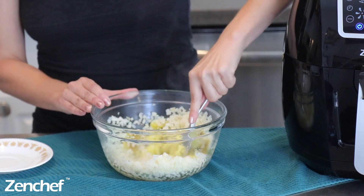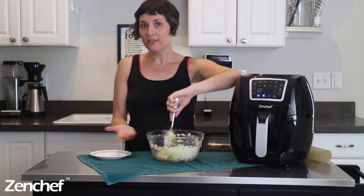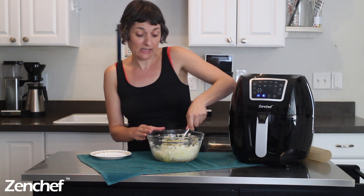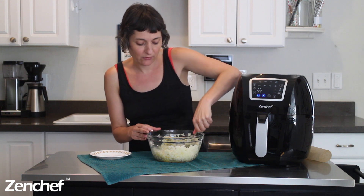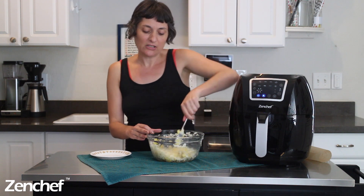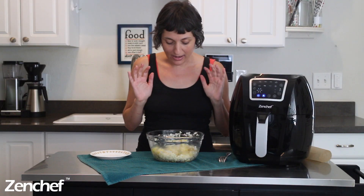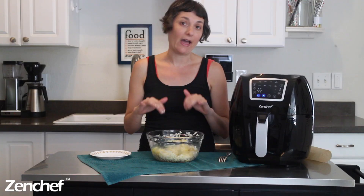I tried all kinds of different binders — I tried flour and cornstarch, I tried using flax meal — but nothing gave these tots that kind of texture and taste that you would expect from a tot like a potato did. Potatoes are just the best. And it's only half of a small potato per serving, so really it's not that big a deal. I've mashed the potatoes up a little bit just to cool them down and thaw that cauliflower.